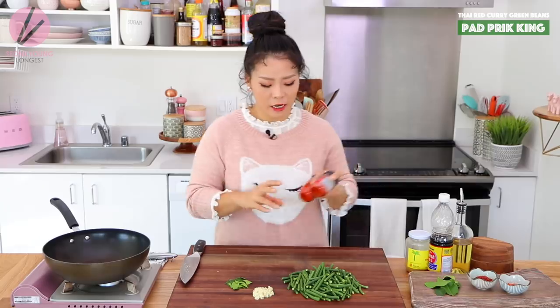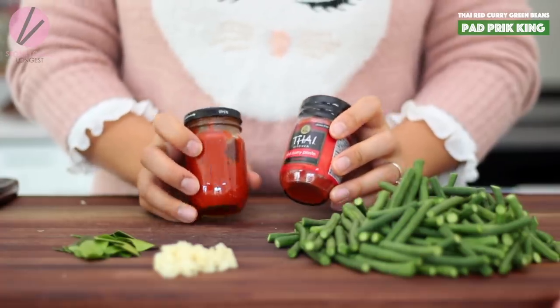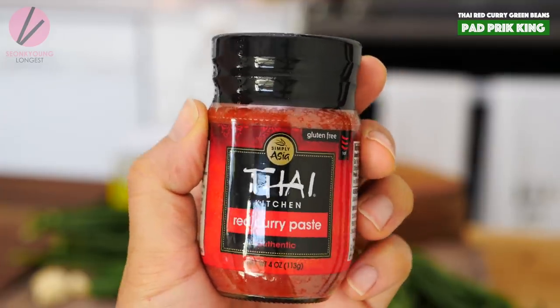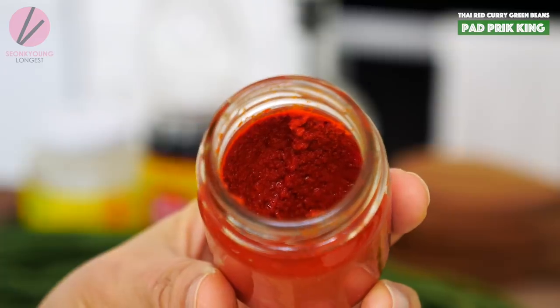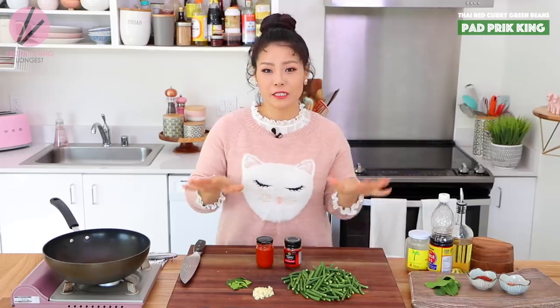Before we get to cooking, I want to explain the curry paste I'm going to use today. I decided to use store-bought Thai red curry paste since it's easy to find at regular grocery stores. But if you want to know how to make Thai red curry from scratch, let me know in the comments and I will make the recipe. This brand is quite sweet, so all the other seasoning in this recipe is based on that. And this is not sponsored — I'm just letting you know because I'm so nice.